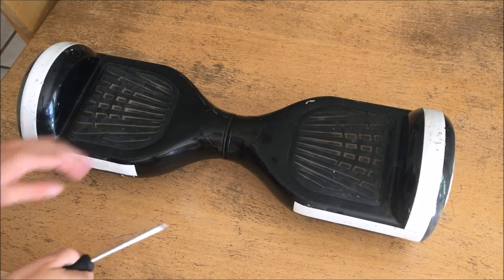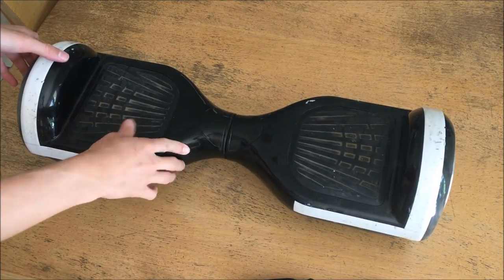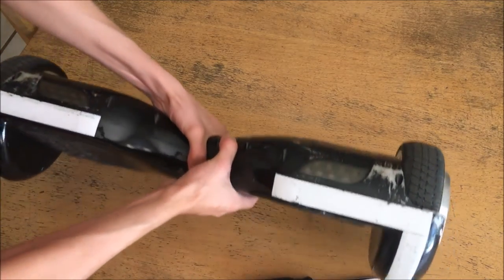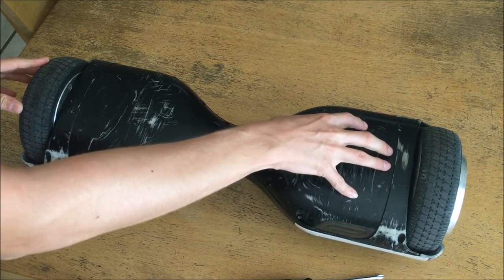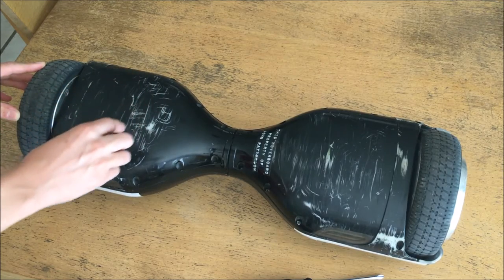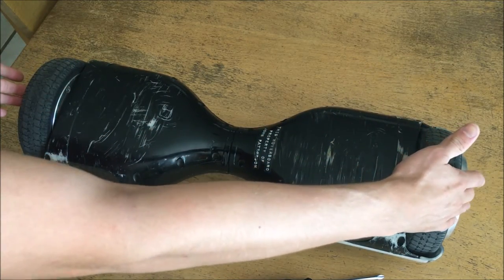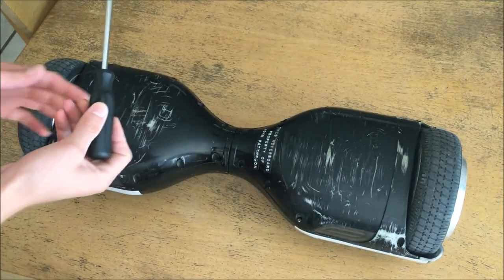Here we are back at the lab and I have the hoverboard set up ready to be disassembled and investigated on the inside. It's the right side light that has the problem, so that will be the one we focus on to find a loose connection. Just to show you where things are located: this side is where the battery compartment is, this side is where the motherboard is — the main switching transistors and motherboard are in here — and of course both sides have the appropriate tilt sensors and mounts for the wheel motors. I'll start taking out these screws and get back to you when all screws have been removed.